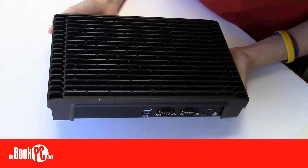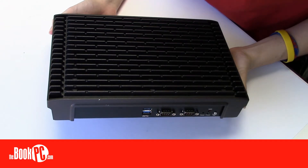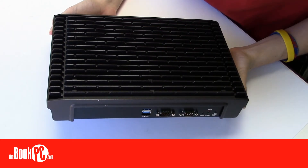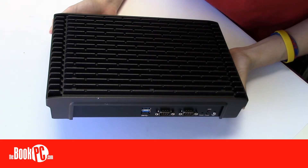That, combined with its capability of triple independent display at up to 4K resolutions, makes the unit perfect for uses such as advertising, hospitality, brand promotion, and digital menu boards. Be sure to configure yours today.